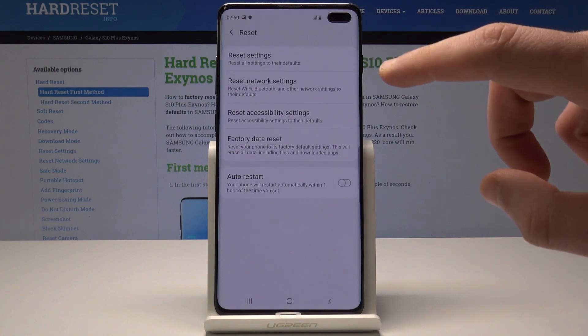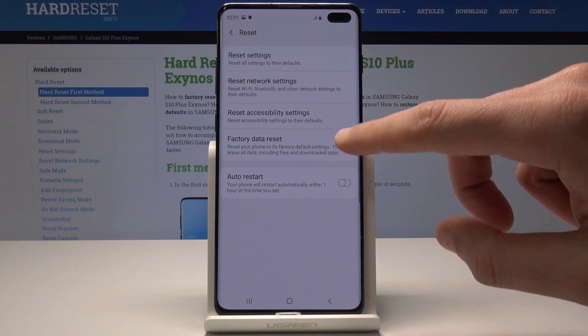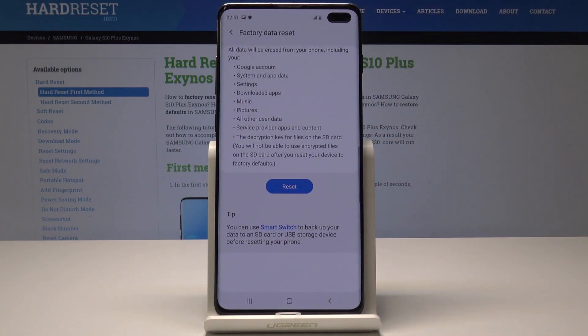Alright so here let's choose reset and let's choose factory data reset. This operation will erase everything from your device storage like Google account, system and app data, settings, downloaded apps, music, pictures and other user data.